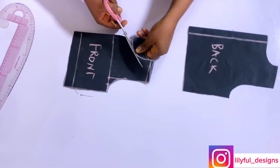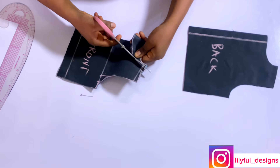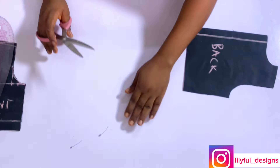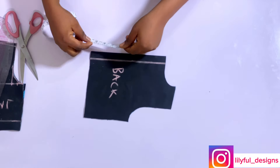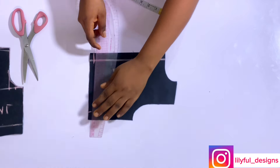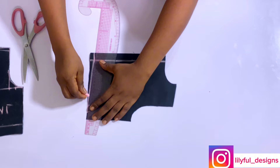I'll trim off the front neckline and move over to the back pattern. I'll come up by half an inch from the bottom part to eliminate zip bulge — as I always say, this is highly optional — and I will join to the sizing.